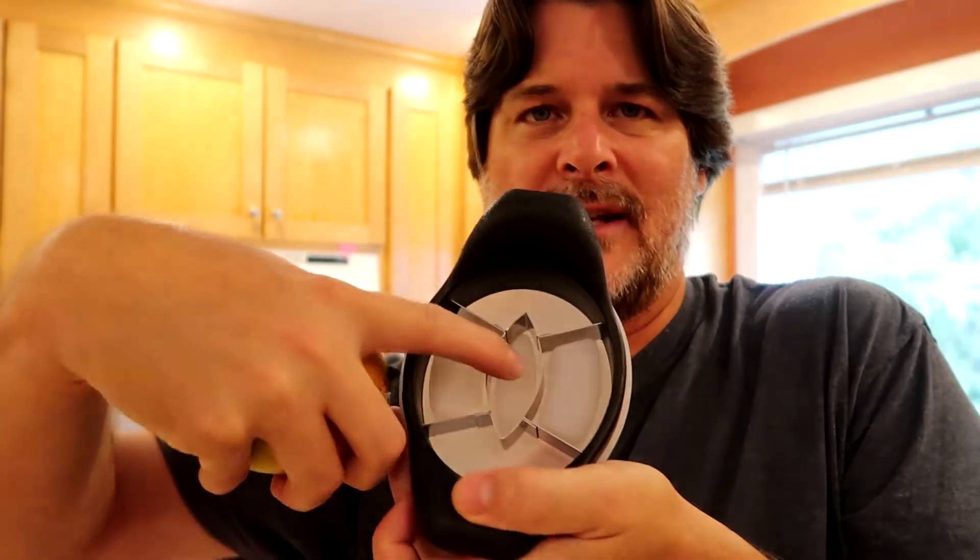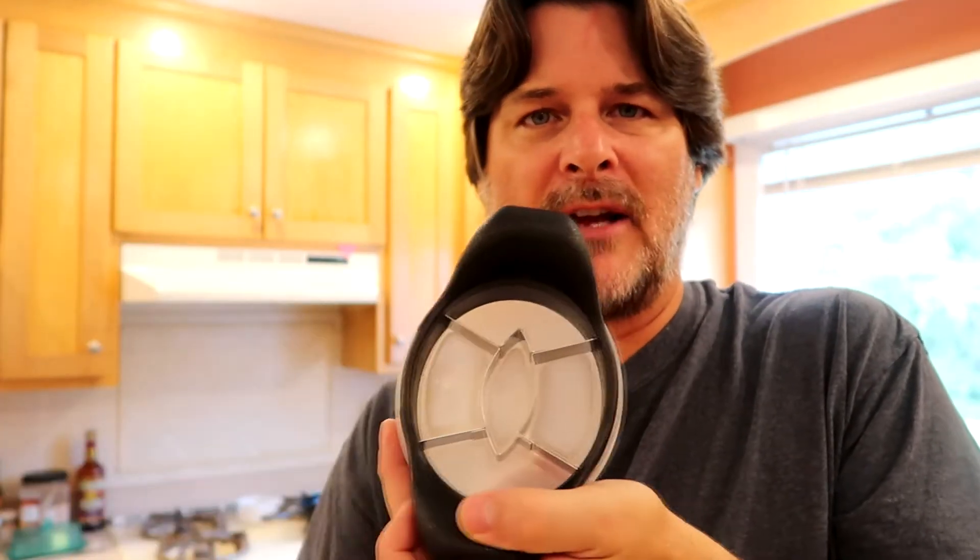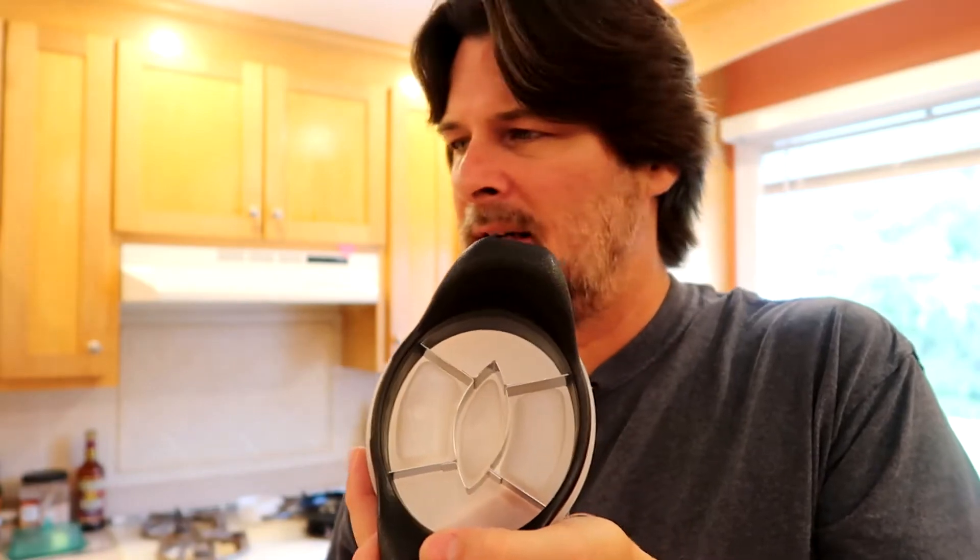Years ago I used to sell Pampered Chef, and one of the products they have is a mango slicer. This thing works really well for slicing up mangoes because they're an odd-shaped fruit with an odd-shaped pit called the stone. The slicer is shaped the way it is because it gets the stone out of the mango really easily. I'll take that off and then get as much of the meat off the stone and peel it as I can, and then we're off to the races.